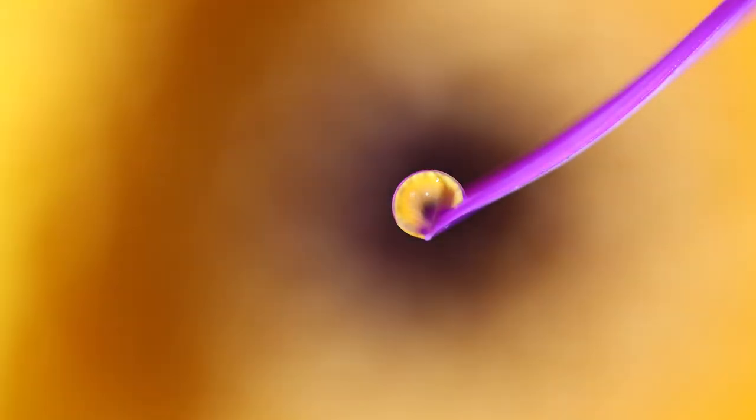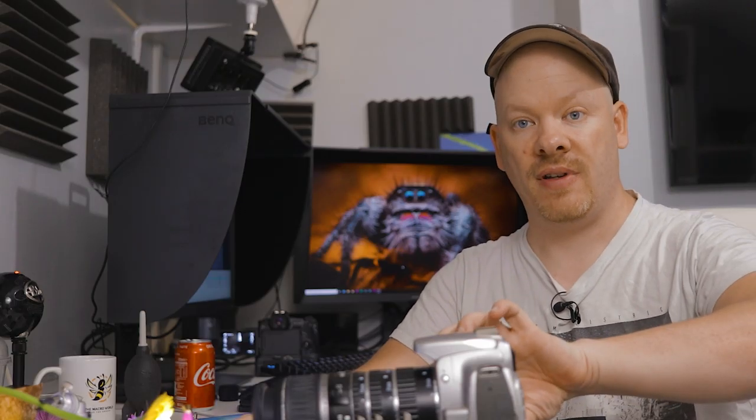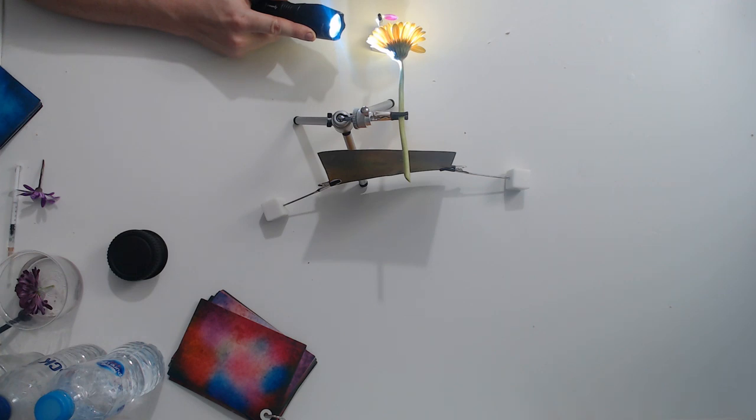We'll go to the next step, which is using a torch to light the background, and that's going to adjust our exposure. So now we are at 1/40th of a second on our exposure. Let's take another picture — and don't be afraid to experiment and take multiple pictures.